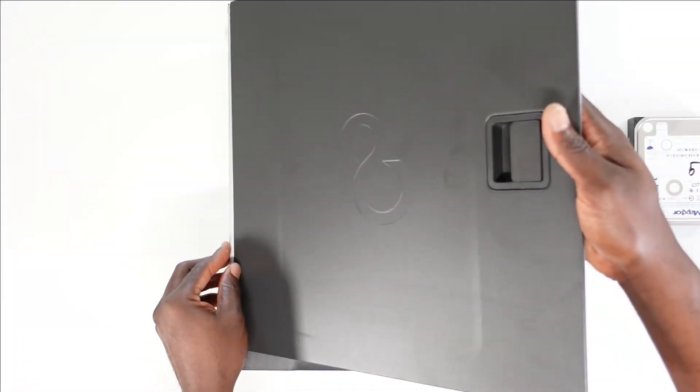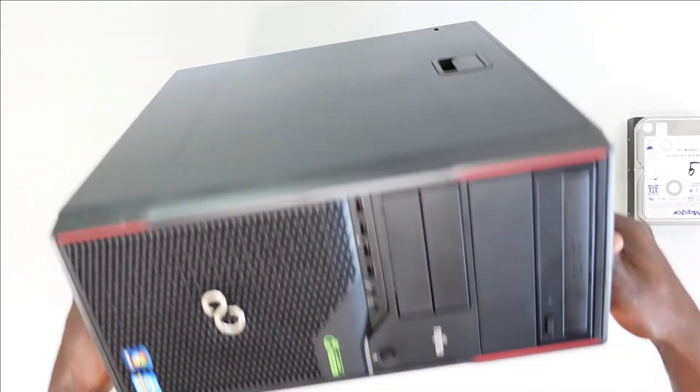The next upgrade is on the Dell OptiPlex 7040 small form factor PC. Do make sure to check it out.